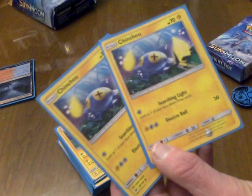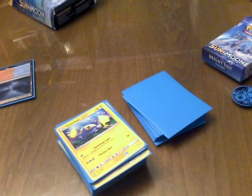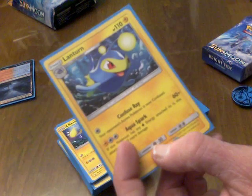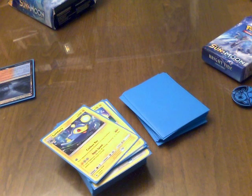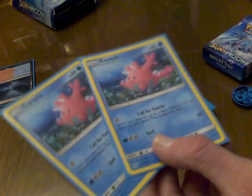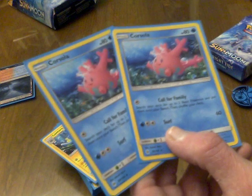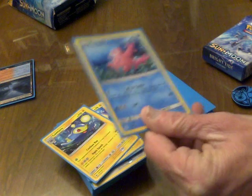Two Chinchou, which also came in that Johto starter deck a long time ago — not the same Chinchou of course — and yes, we've got a Lanturn. Cold Fusion — that was the name of the deck! Cold Fusion, yeah. Two Corsola. Corsola is a Generation 2 Pokémon, as are Chinchou and Lanturn. Always thought Corsola was cute; never understood why it didn't get an evolution — they could make a whole coral reef Pokémon.